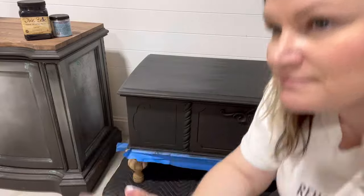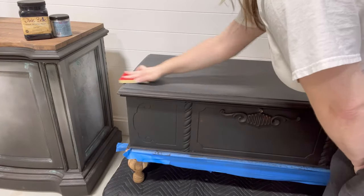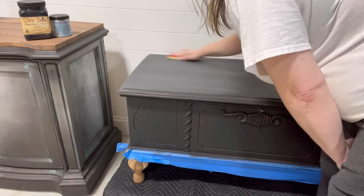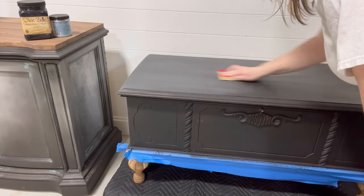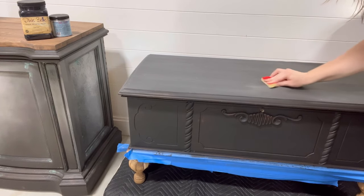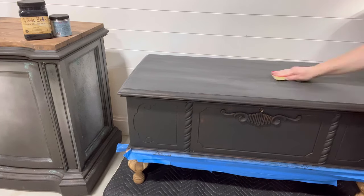Next up I came in with a really fine grit sanding sponge from Surprep to give the whole thing a light sanding. The reason is to get an ultra smooth finish — something like a 400 grit is what you want. Once you're done sanding, just wipe back any dust with a lint-free cloth.